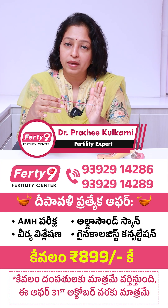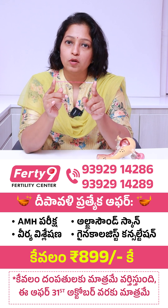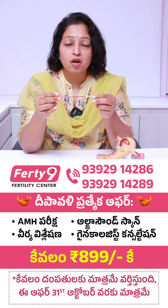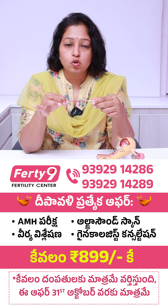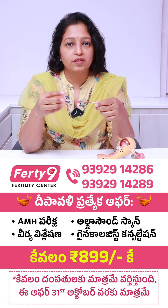If I am planning my embryo transfer with a maximum of two blastocyst embryos, I should freeze two embryos only on one straw. If I am freezing more than two blastocysts on one straw, when I thaw the straw, I have to thaw all three embryos. So if I am thawing all three and the third embryo is not going to be transferred, it might get wasted.